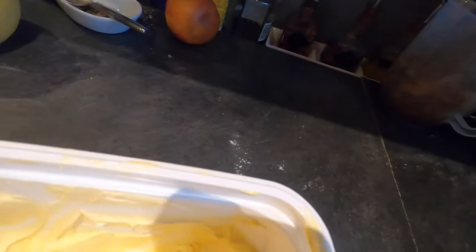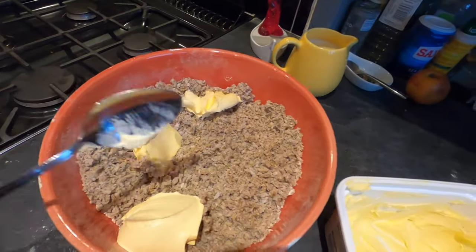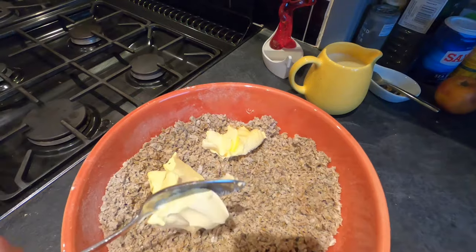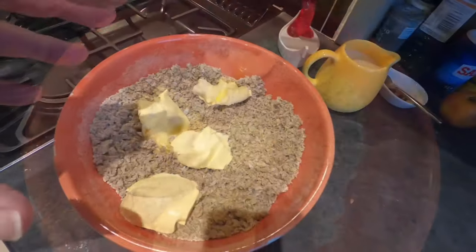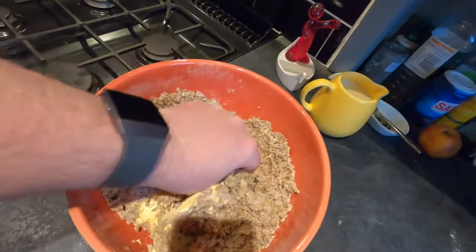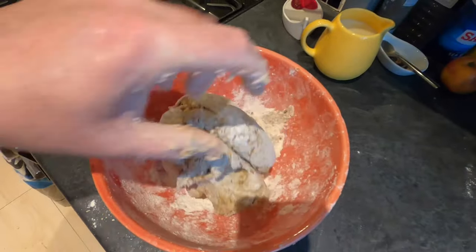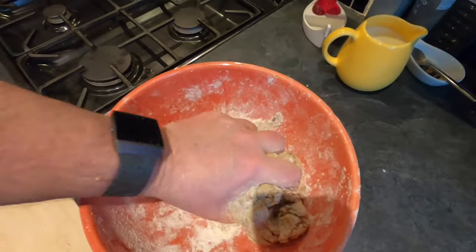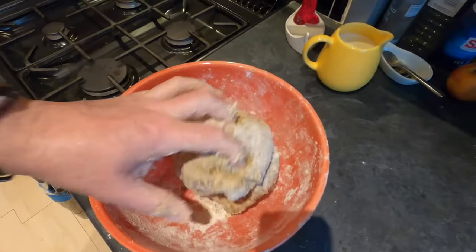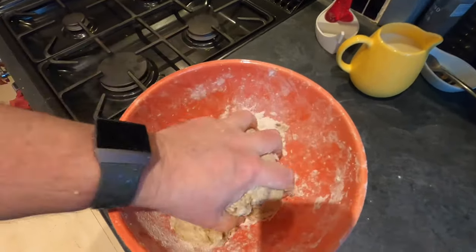This is just standard baking margarine — whatever kind you want to use. I'm not measuring it, I'm doing it by sight. You can get away with using less than you normally would in a pastry recipe because the grain is already quite moist. You've got to mix this together into a dough. Now if your mixture is too sticky, just add a bit more flour and keep going until it feels nice and not too sticky.